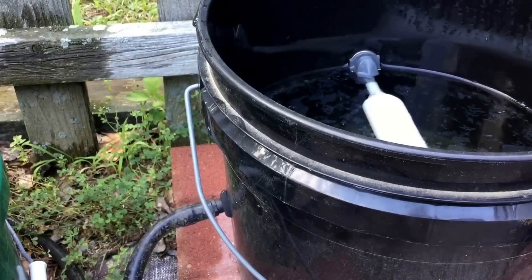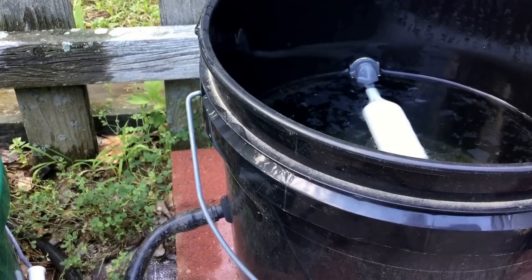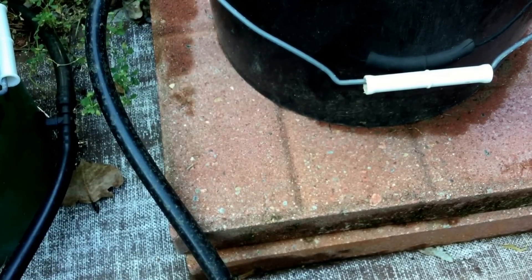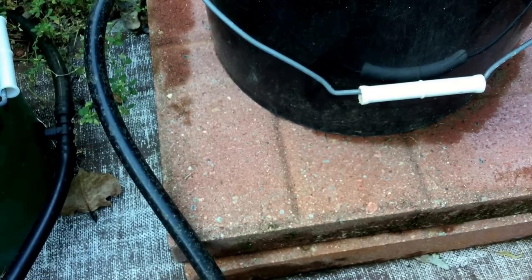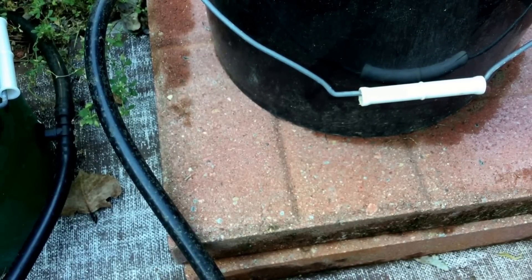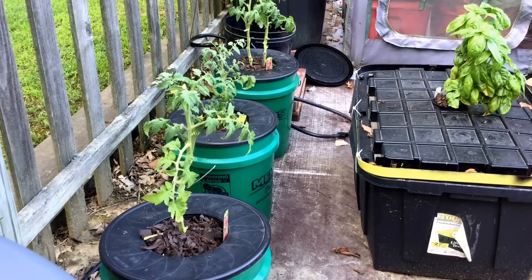As those tomato plants grow and their root systems get larger, it's good to give them additional air space and a slightly lower nutrient level. I use these stepping stones. By using two stepping stones to start out with, it puts my nutrient level exactly at the bottom of those net pots. As the roots grow, I pull one of those stepping stones out, and once again later in the season, I pull the final stepping stone out. That sets the nutrient level about ⅓ of the way up on each of those green buckets. By configuring the buckets this way, each of the tomato plants grows in unison and the root structures remain fairly consistent across all three buckets.